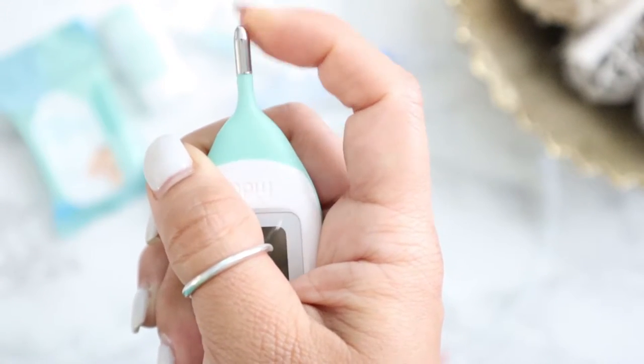He didn't fuss, he didn't cry, it went in just fine and took his temperature in 10 seconds. The tip is super flexible, so if he's wiggling around — because my little one really doesn't like having things in his little bottom — that flexibility means it moves with him and doesn't make him uncomfortable. I absolutely love this thermometer. It also comes with a great case to keep it clean and sanitary for your diaper bag.